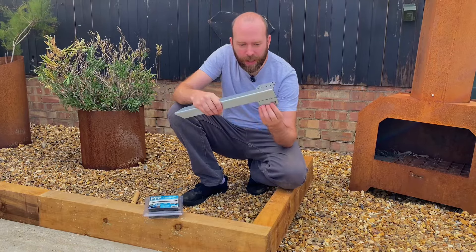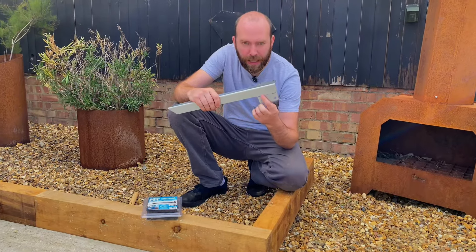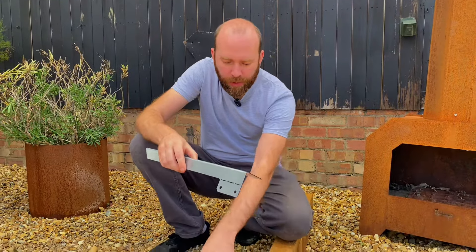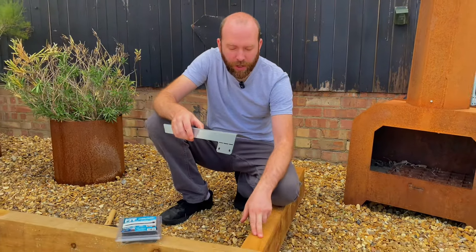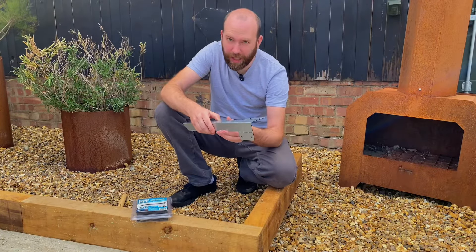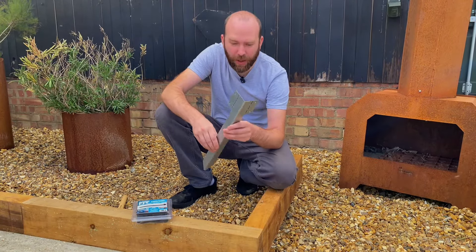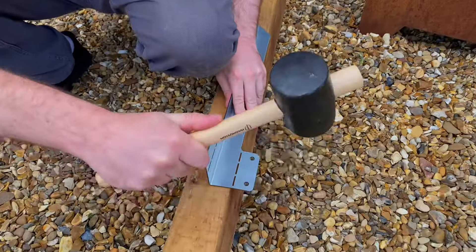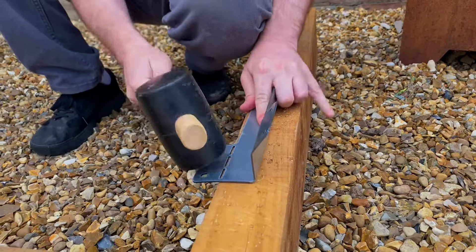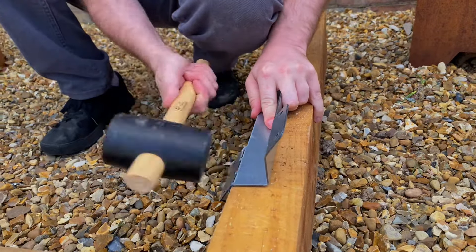If you notice what I've done when I designed this, I've added these cutouts here. It allows you to do an adjustable angle — so where we've got this 90 degree, imagine in your garden you've got something that was 45 degrees, or even 55 or 57 degrees. What you do is take a hammer and change the angle to suit your needs, so it's easy to do.